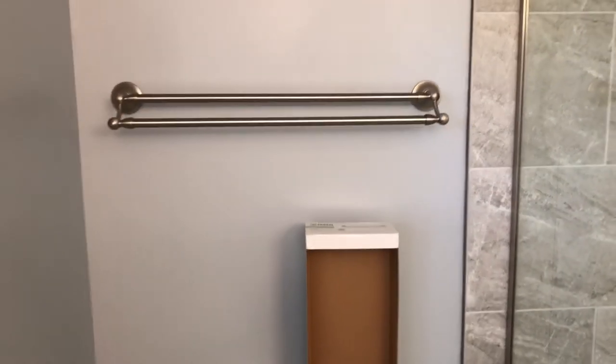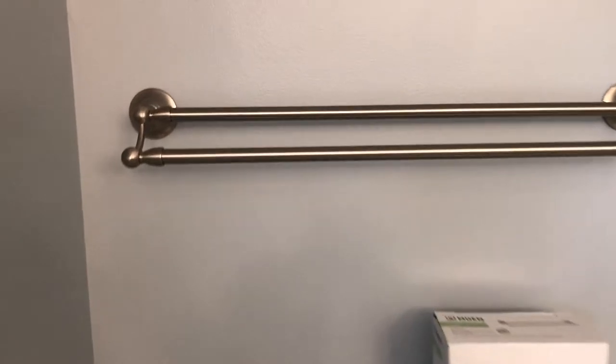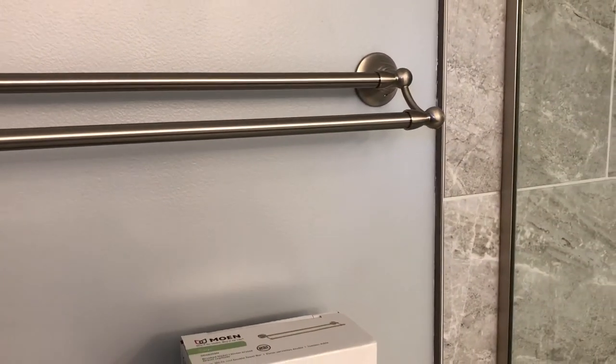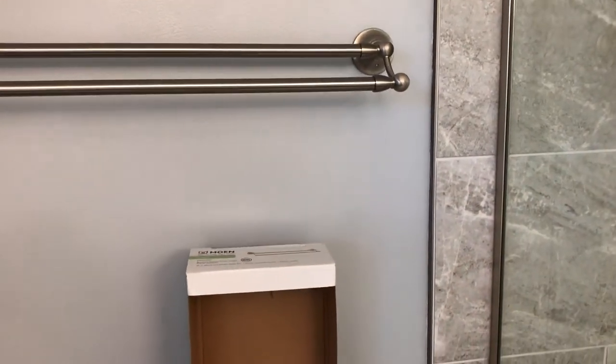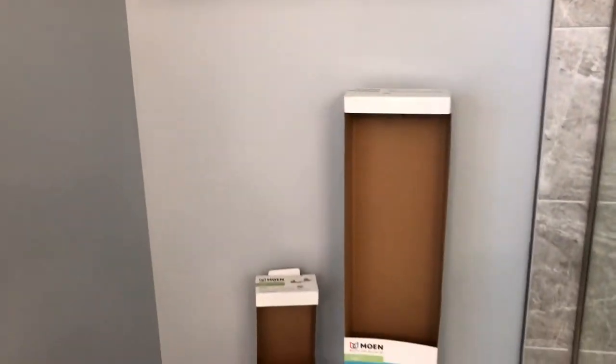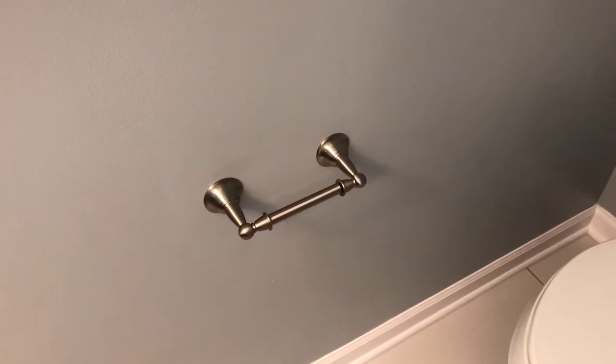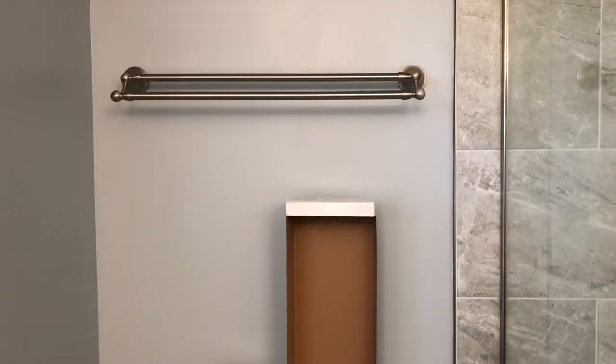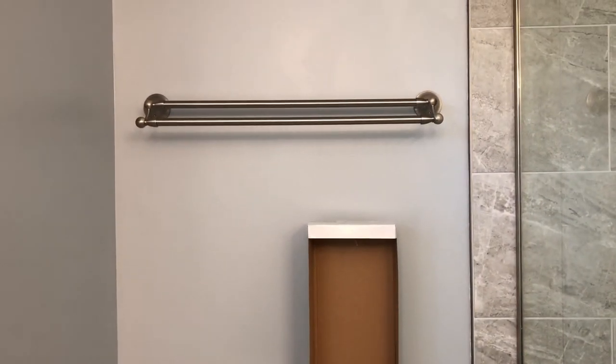This is the Moen Sage double satin nickel shower bar — I picked this up at Lowe's for about $35. And this is the toilet paper holder; I think those were about $15 or $20.